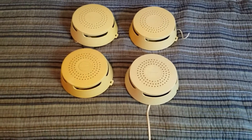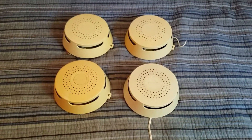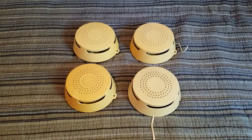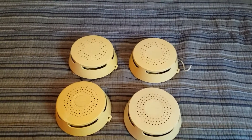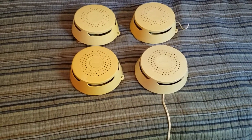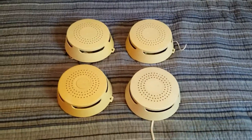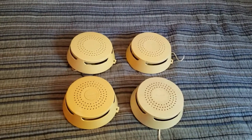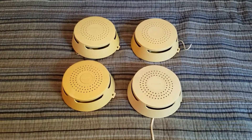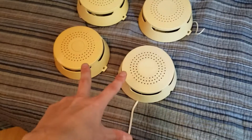Today's video is all about old Honeywell smoke detectors. For those of you who don't know, these old Honeywells in this style are one of my all-time favorites because I grew up with one of these in my old house and I used to be terrified of it. But over the years I came to realize just how cool these are, and they've since become one of my favorite and all-time sought-after smoke detector models.